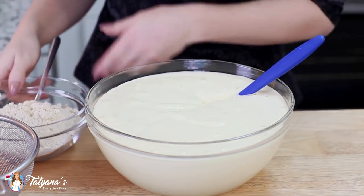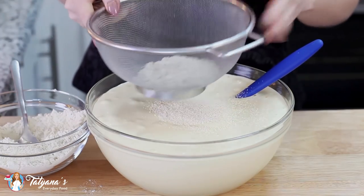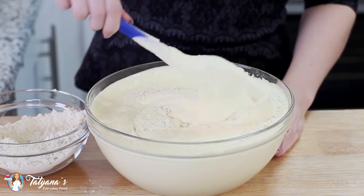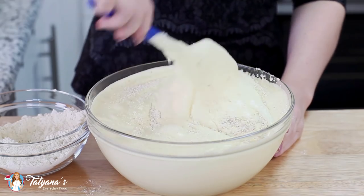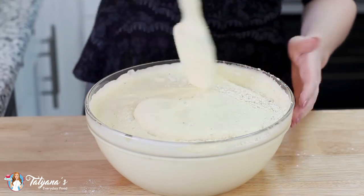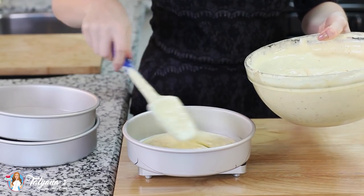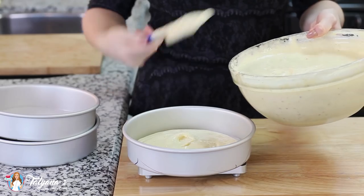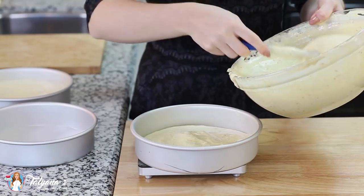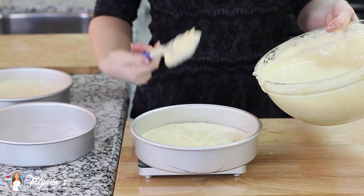Now it's time to add in the dry ingredients. I'm going to sift in the flour and pistachio mixture a little bit at a time and fold gently but thoroughly after each addition. Make sure you're scraping through the bottom of the bowl. My cake batter is ready for the oven. I'm using three 8-inch rounds lined with parchment paper, dividing the batter evenly. I have my oven preheated to 350 degrees Fahrenheit. The cakes bake for about 20 to 22 minutes or until the top is golden brown and set.